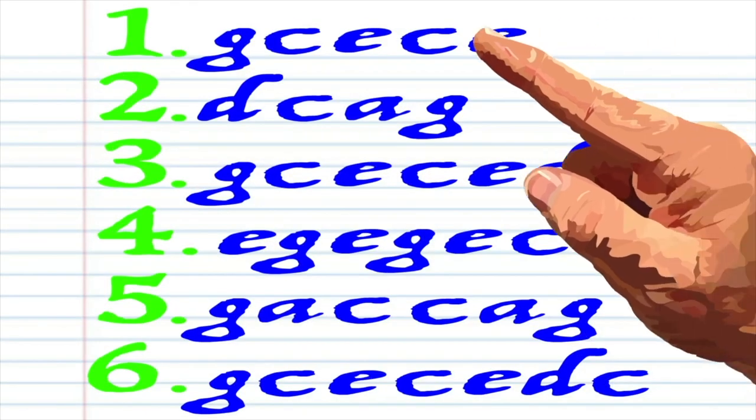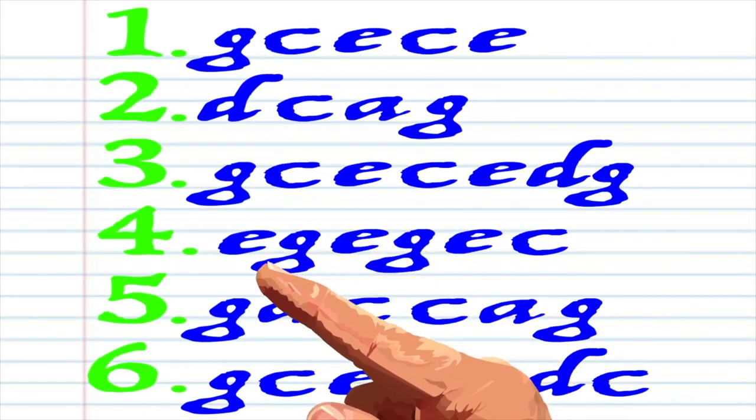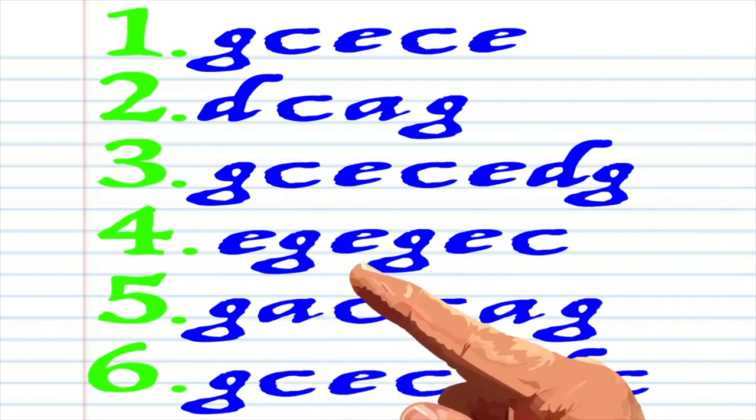Here is what Amazing Grace looks like when it's written down in the actual key of C.